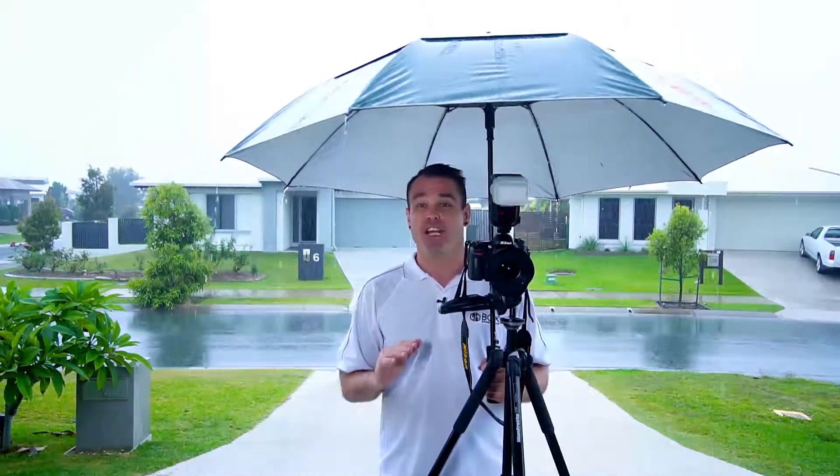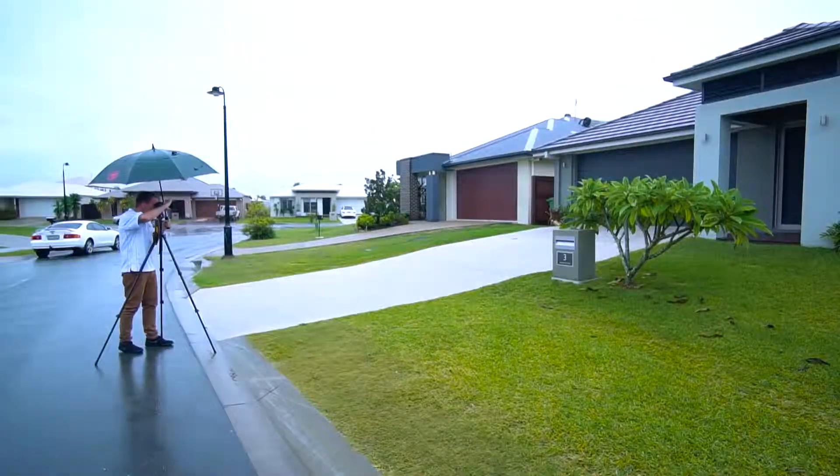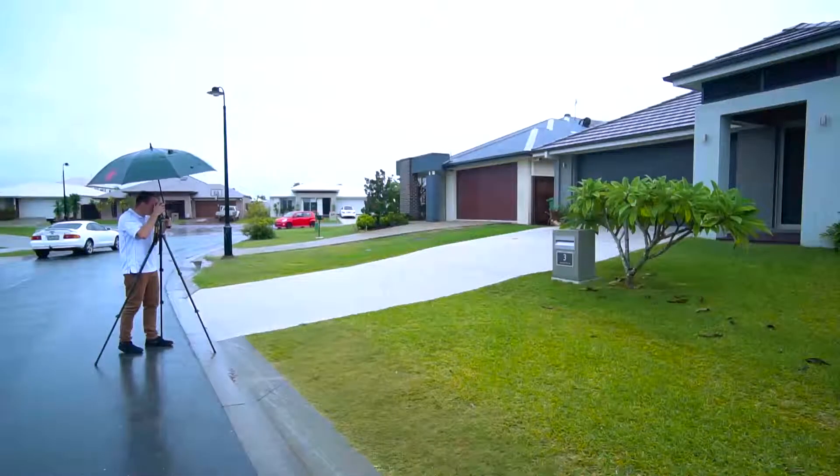I've never been scared of shooting in the rain, and you shouldn't be either. So never miss another advertising deadline again due to bad weather.